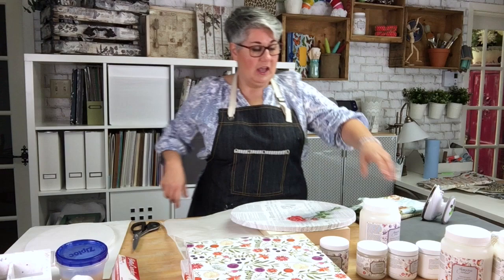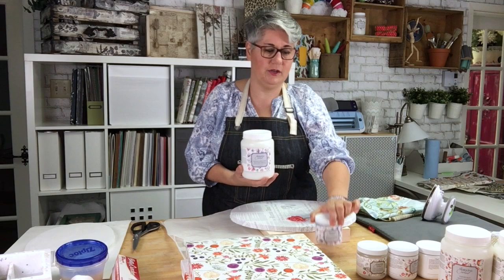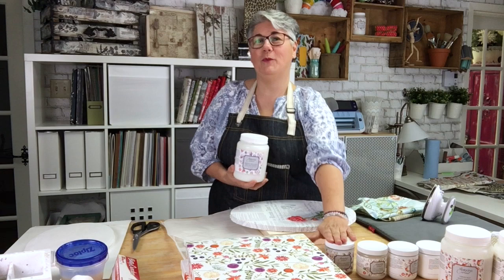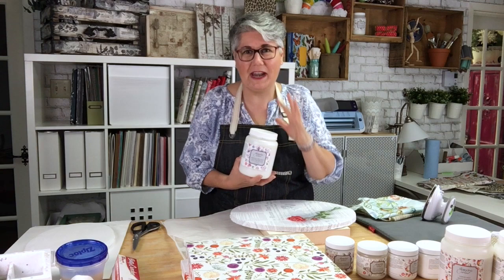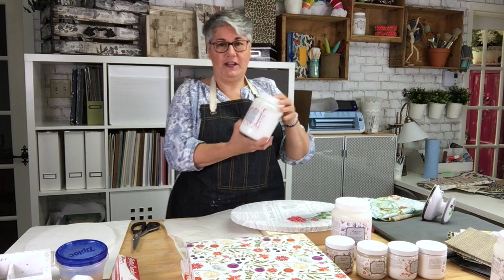Let me talk to you about all the mediums we have. We have four kinds of medium, and there's one liter of each, and you can also get them in an eight-ounce container — great for those who are very creative or just want to try and test. The first one that I love best and that you're going to use a lot is the decoupage medium.